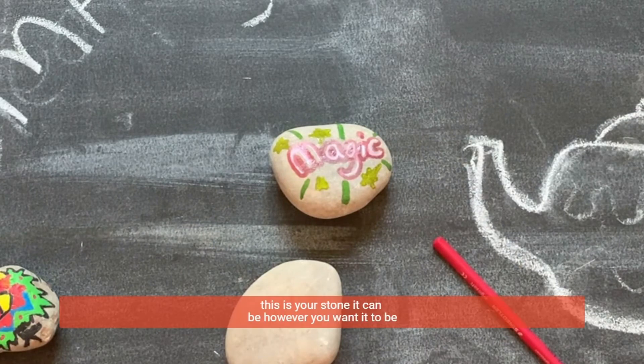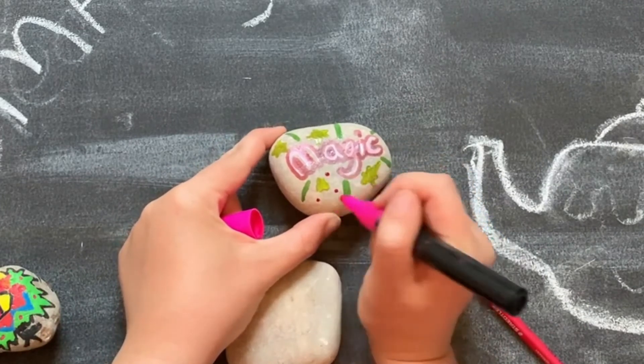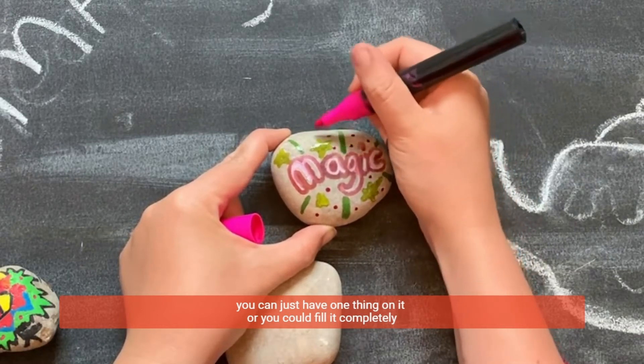And this is your stone — it can be however you want it to be. It can just have one thing on it, or you could fill it completely.